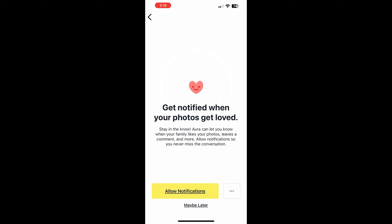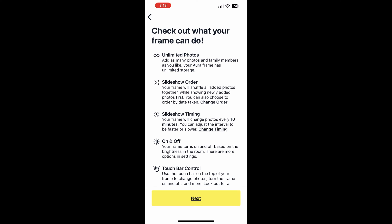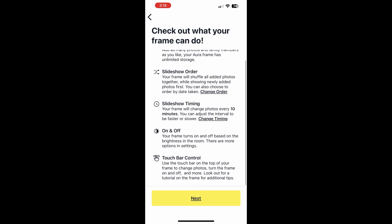Now get notified when your photos get loved — oh, that's cool. So allow notifications. That way, if friends and family happen to like a particular photo, it will presumably send you a notification to your phone. And then there are some features shown here: unlimited photos, slideshow order, slideshow timing on and off based on the brightness of the room — interesting. It's automatic — the power mode. I like that as well.